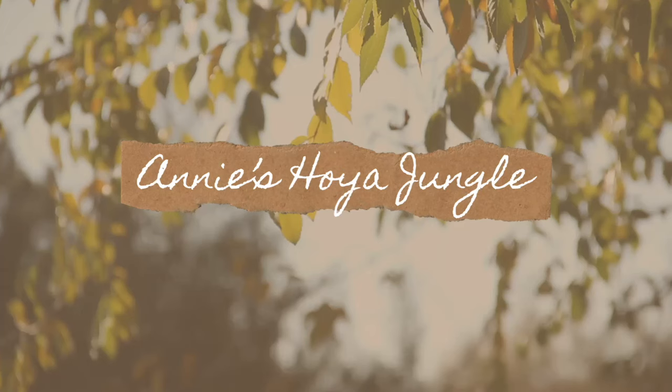Hey friends, welcome back to my channel. My name is Annie with Annie's Hoya Jungle, and today I wanted to show you guys my new grow tent and how I have it set up. Let's get right into it.